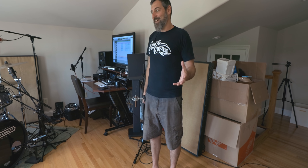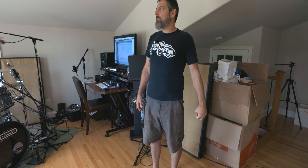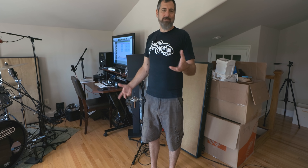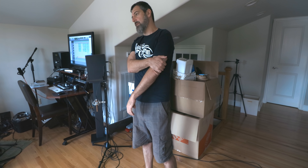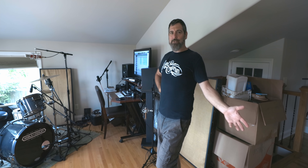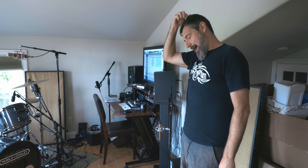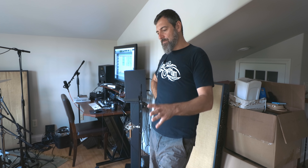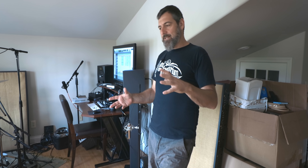He's sent stuff recorded here to engineer friends and the feedback has been great — one friend said to lower the overheads just a little bit but otherwise it sounds great. As Nick points out, sometimes the drums don't even have to be perfect if the guy can play. He started playing drums at around 12 or 13, came home from school and played for hours. When his family moved to the States they were in a little apartment, so he started with practice pads.